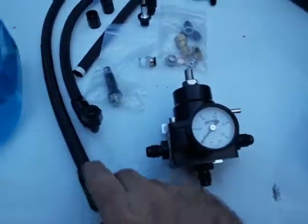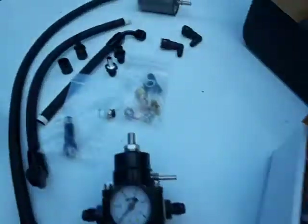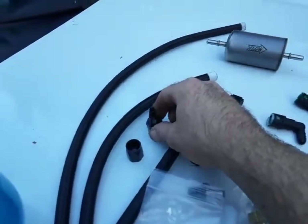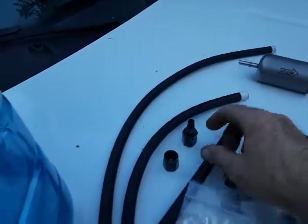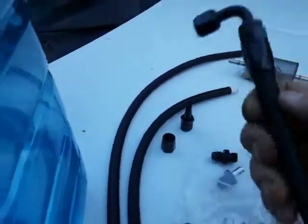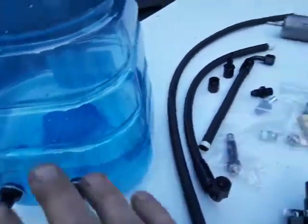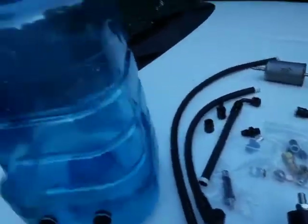The regulator came with a bunch of screw-in style fittings — you just slam them into the fitting. It also came with 90s and all kinds of stuff, but we won't get to that yet.